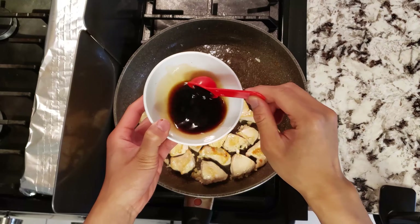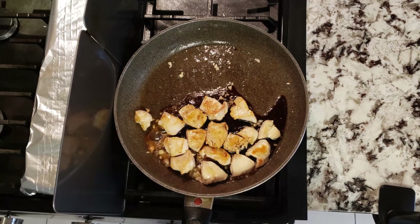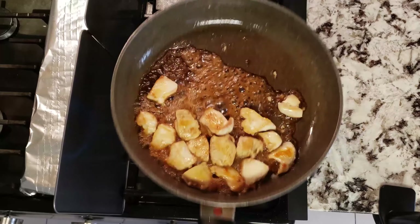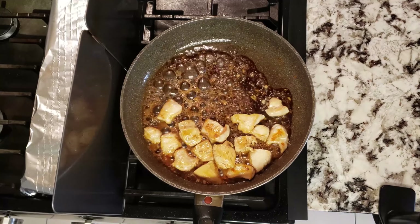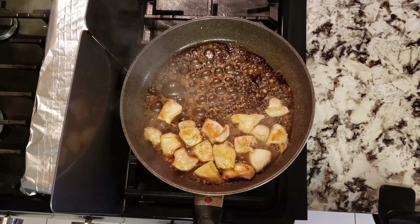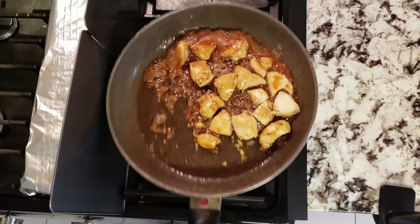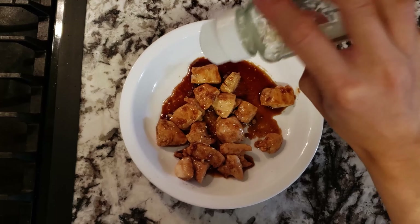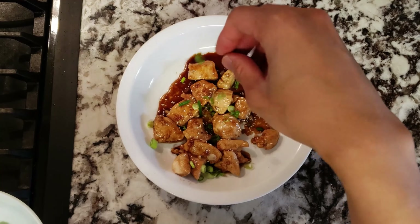For our sauce, we're going to mix together two tablespoons of soy sauce, one tablespoon of sake, one tablespoon of mirin, and one tablespoon of sugar. Mix it all together before adding it to our chicken. After adding in our sauce, mix everything together until well incorporated. You can practice doing the fancy chef flip, as this will help mix everything up easier. Toss and turn the chicken in the sauce for one to two minutes until the sauce reduces to the consistency you like.